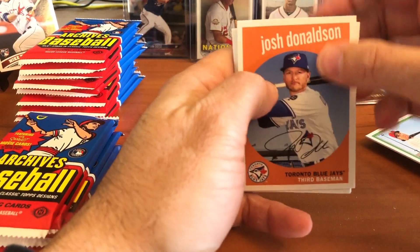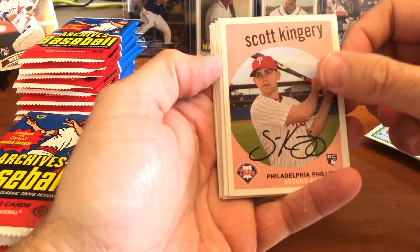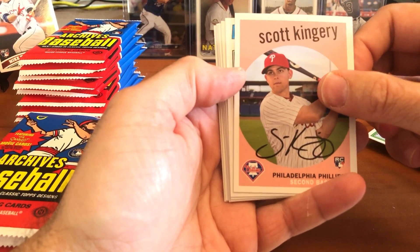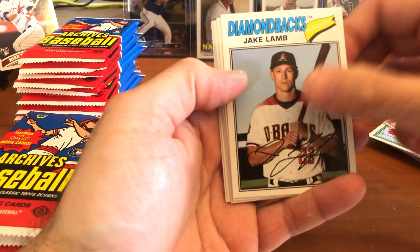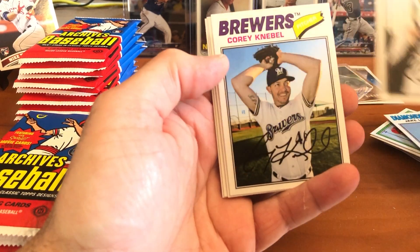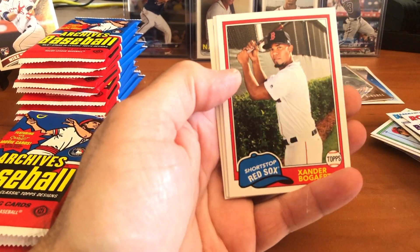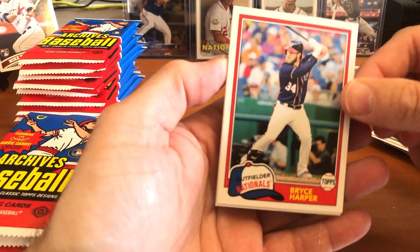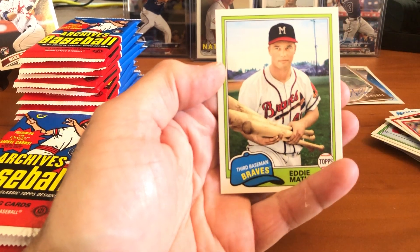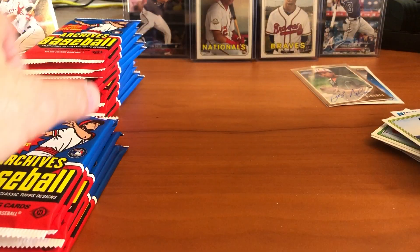There's the Bringer of Rain — Josh Donaldson, now with Minnesota. Boy, Minnesota is going to be loaded; they are going to be hitting home runs like no one's ever seen. Scott Kingery, Jake Lamb, DJ LeMahieu when he was with the Rockies. Corey Seager, Xander Bogaerts. Bryce Harper — that's a nice looking card of Bryce in the 1981 design. And Eddie Matthews, Hall of Famer from the Milwaukee Braves.